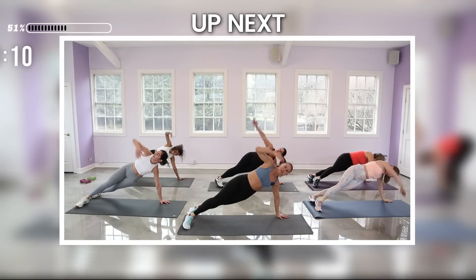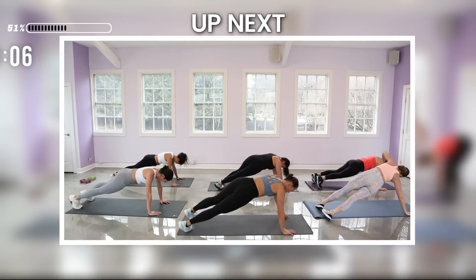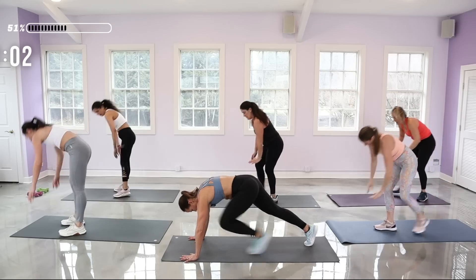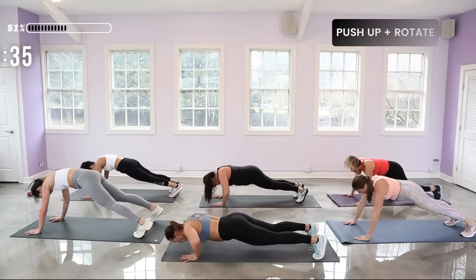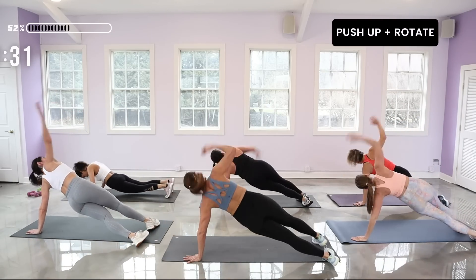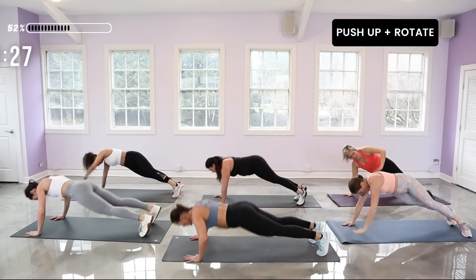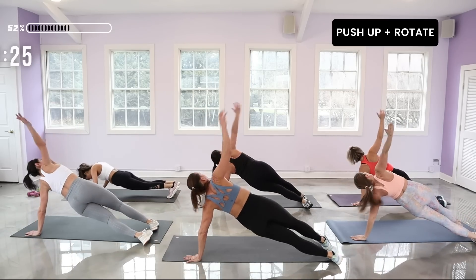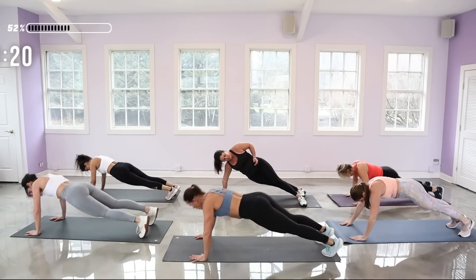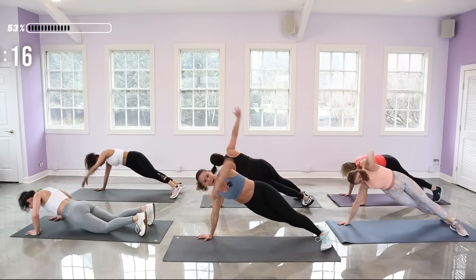Push-up rotate — we're still facing Carol. Rotate to the front, take a deep breath. Come into your plank, knees over your toes, push-up, rotate. Now go for some speed — feel the difference. In with my air, out with my air.